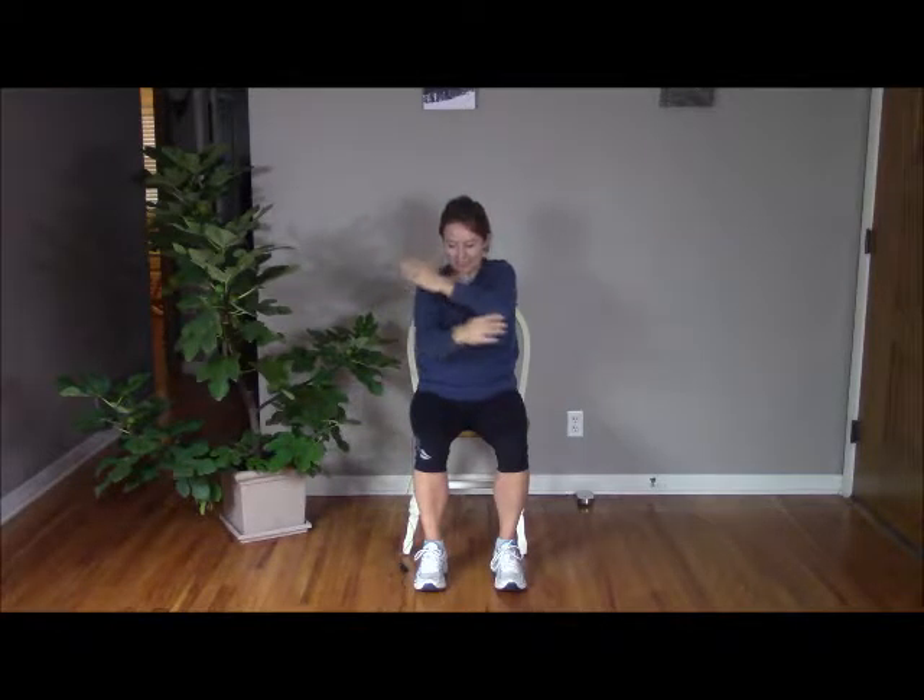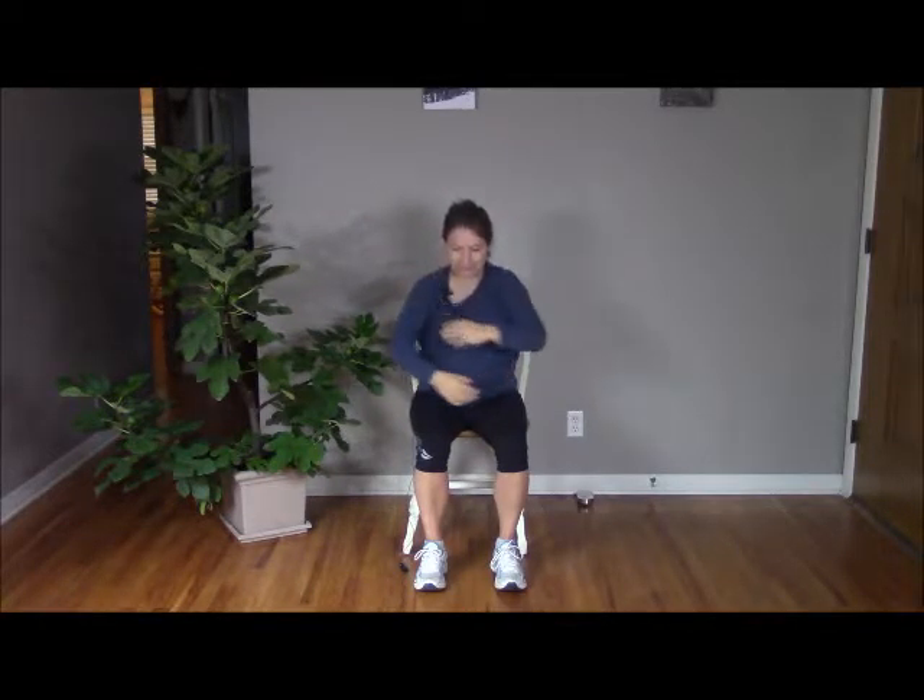Now let's inhale, sweeping our arms up into a cactus position — opening the chest, releasing tight muscles across the front of the chest and shoulders. Exhale, coming in to hugging arms across the chest. Inhale, cactus arms. Exhale — folding over the chest. One more time: inhale and exhale. Release the arms.